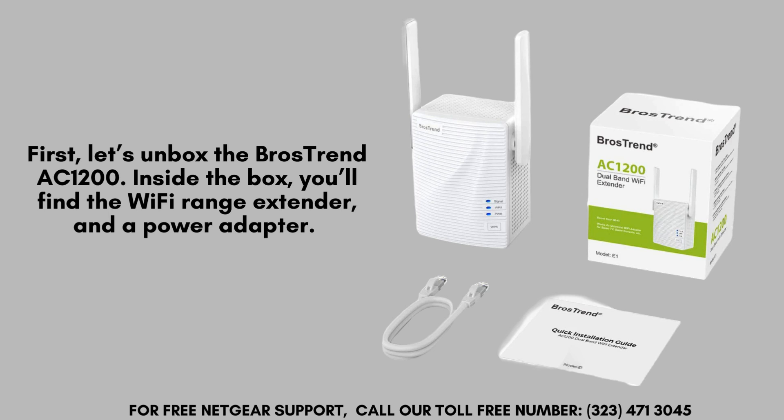First, let's unbox the Brothers Trend AC1200. Inside the box, you'll find the Wi-Fi Range Extender, a quick installation guide, and a power adapter.